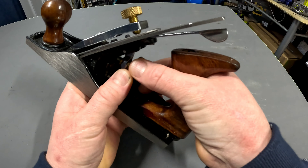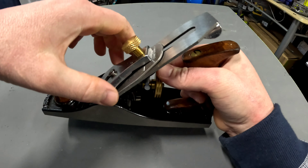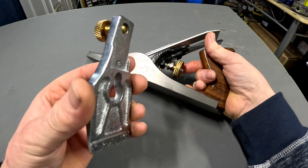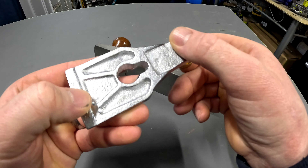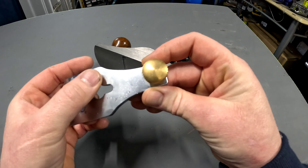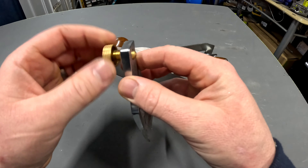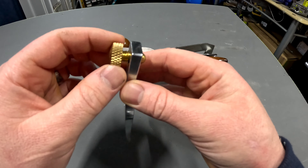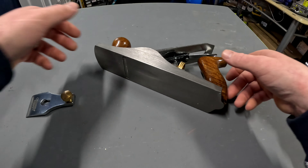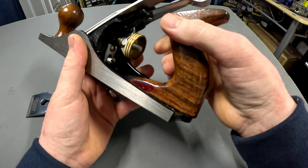I have no idea what any of these do, so I'm guessing this lines your blade up, squares it up. Let's just start with taking it apart. From what I can gather, this just looks like a cheap cast steel with a nice finish on one side. There's a screw thread — I don't know whether they all have that or whether some have a quick release mechanism.